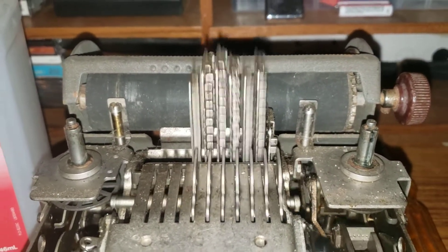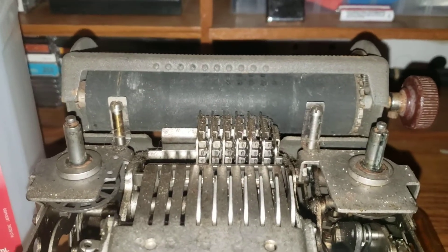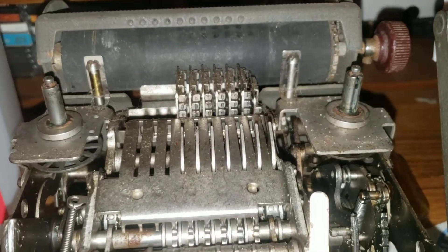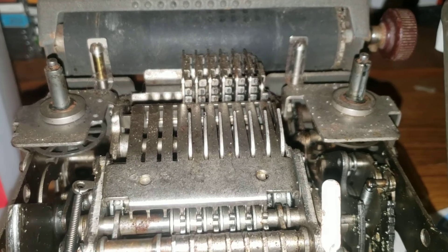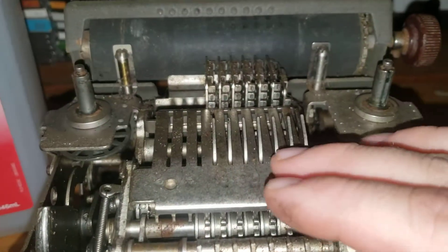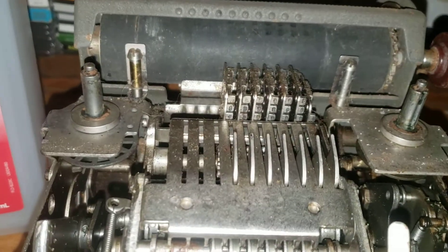Oh yeah! Yes! I love this thing. So it's got numbers from zero to nine. Since it's not a nine-punch machine, you can't hit one through nine in full sequence — you can only do one through six.